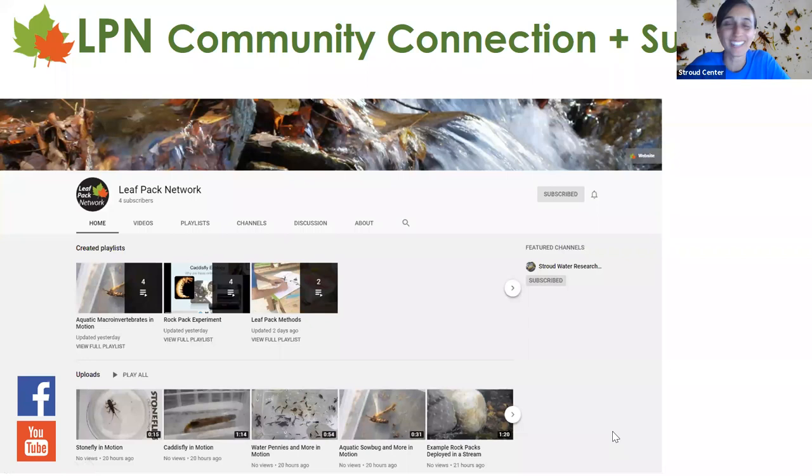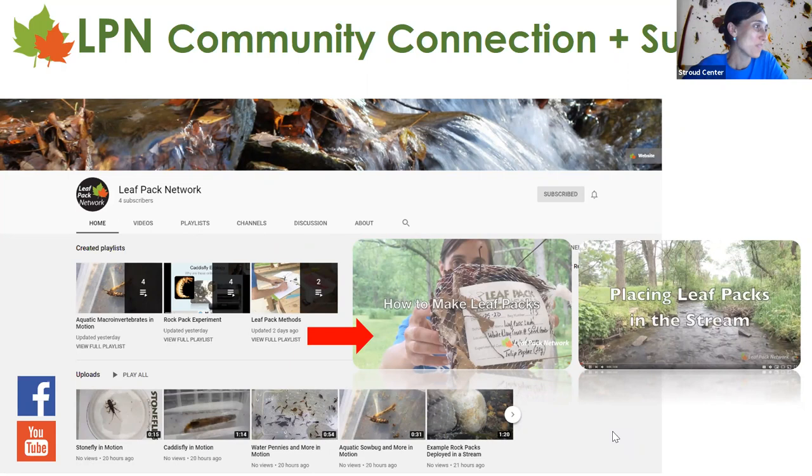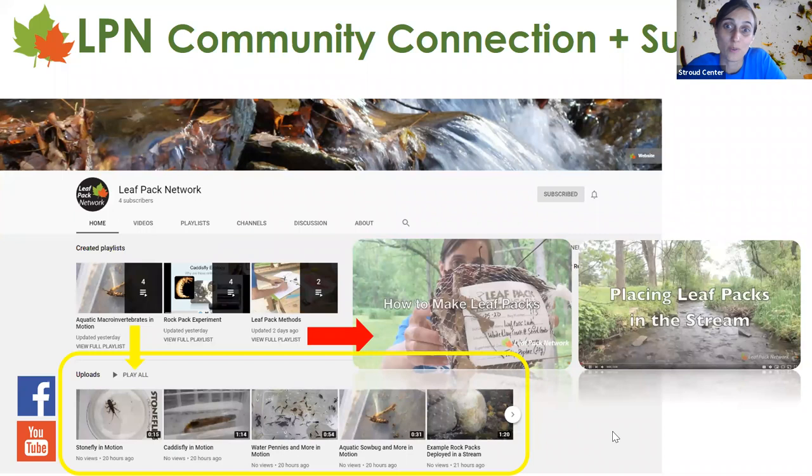We're almost at the home stretch. For community connections and support, we're on Facebook and have a new YouTube channel as of this past week, with video tutorials for methods — how to make packs and how to place the packs, filmed at White Clay Creek. We also have macroinvertebrates-in-motion videos, and we're trying to get one video of every taxa on our biotic index so you can show students live macroinvertebrates — perfect for a virtual experience.